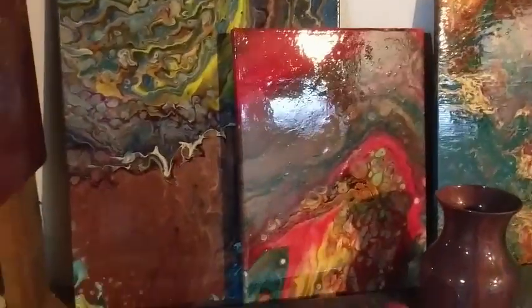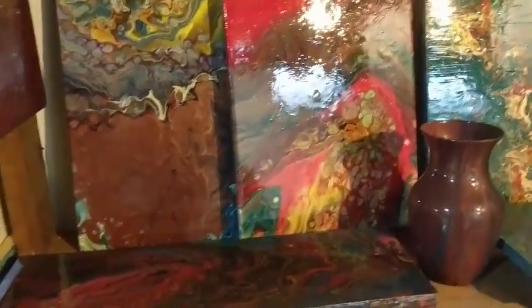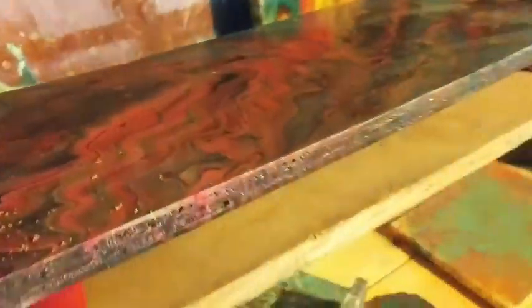Almost knocked over the vase — that would have been fun, not really. Some more pieces with the wooden pieces — sometimes they work really well as trays. You can see there's another tray over there. Some of them are very highly glossed so they're very reflective.